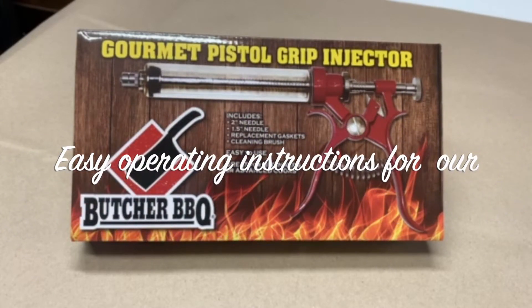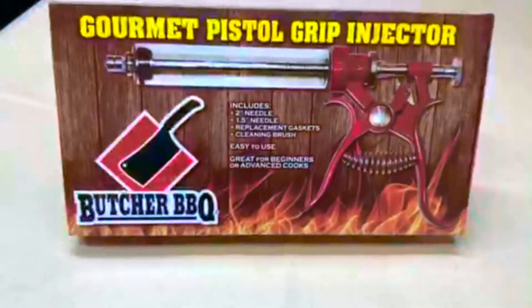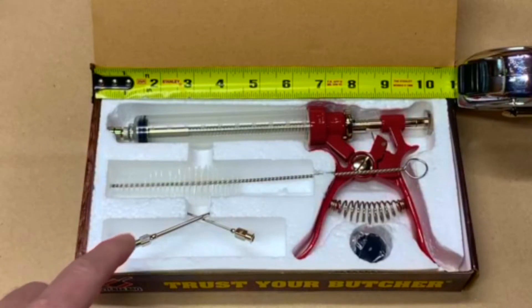This is the easy operating instructions for the Butcher BBQ Pistol Grip Injector. On the back of the carton is a full set of instructions. After opening the storage carton, this is what you'll see.